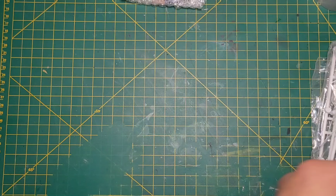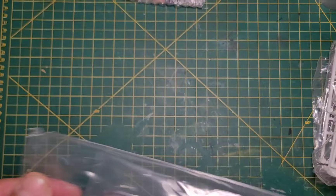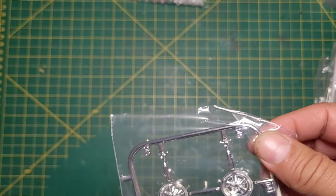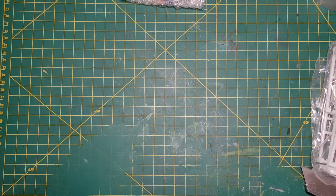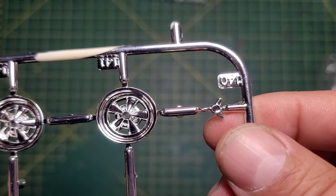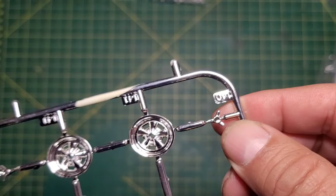Center console. And then also in this bag we've got a nice set of Cragers. Those look really nice. Let's quickly just have a look at that and see how good this mold is. It doesn't say SS in the center, but still they're quite nice.